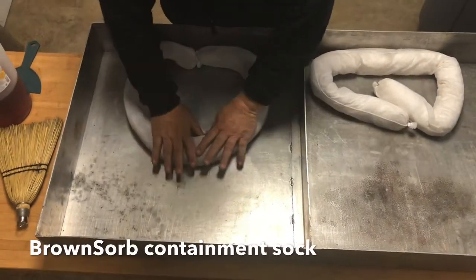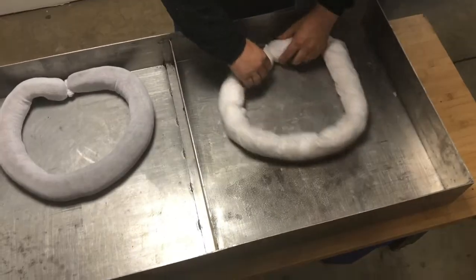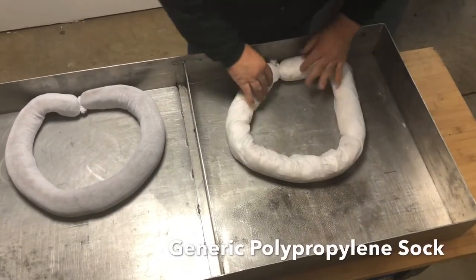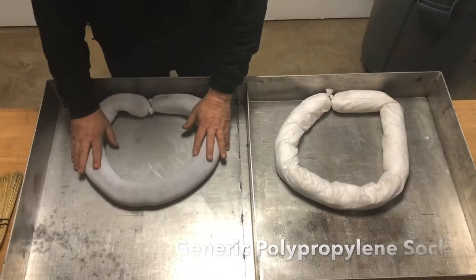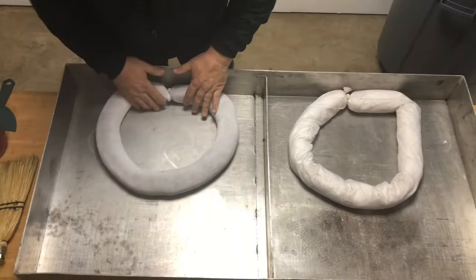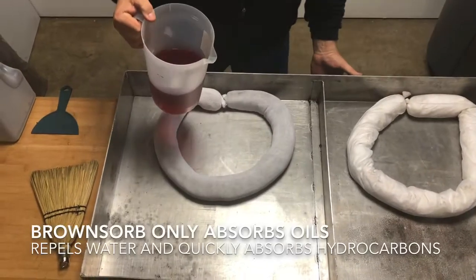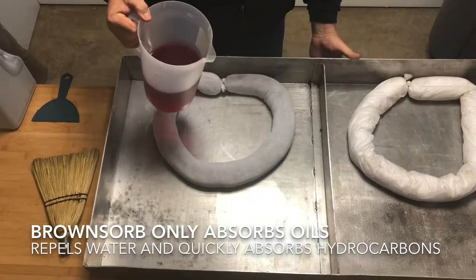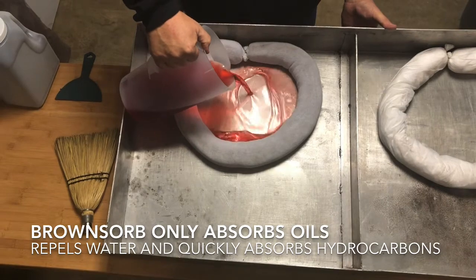Our premium sock with Brownsorb against the typical polypropylene sock available on the market. I'm just pushing it down as you would getting it ready for an application, and I'm going to use number two diesel fuel here and lift the tray just a little bit to put some pressure on the sock.